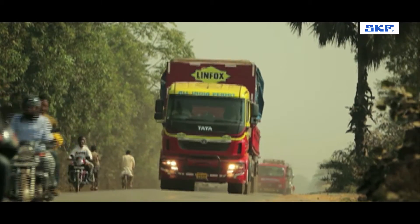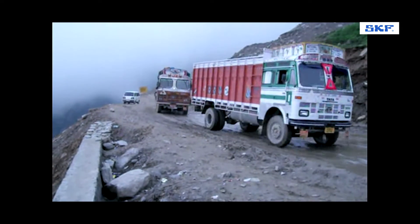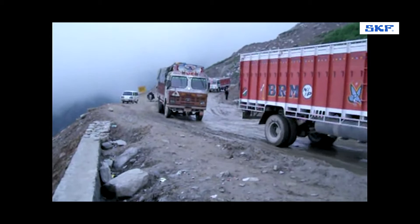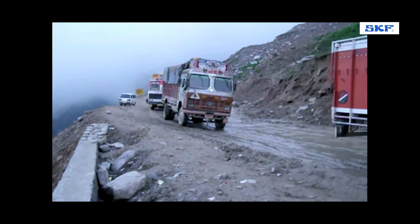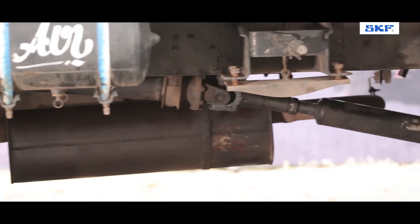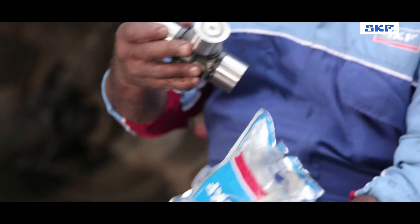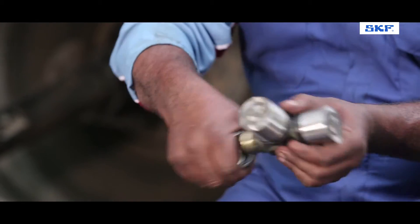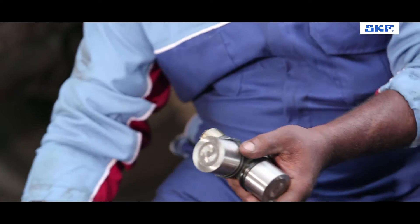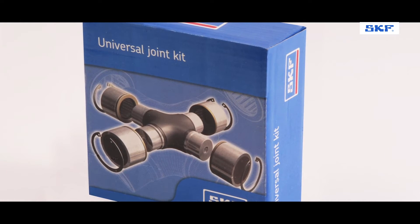Trucks belong to the family of vehicles that carry heavy duty loads, travel long distances in unfavorable conditions and run for longer durations. All these factors often lead to a high amount of wear and tear of the truck and its components. To avoid this wear and tear, it is recommended to use good quality components with the correct procedure of fitment. So let's demonstrate the fitment of a UJ Cross kit.